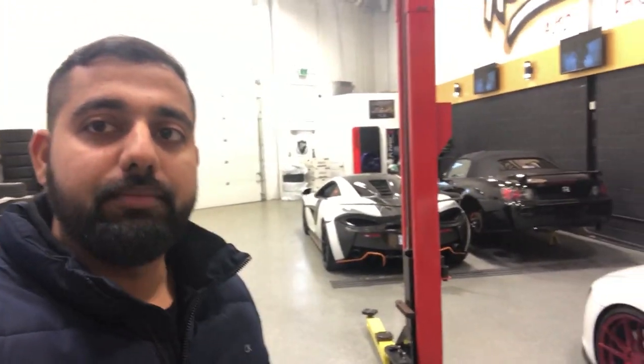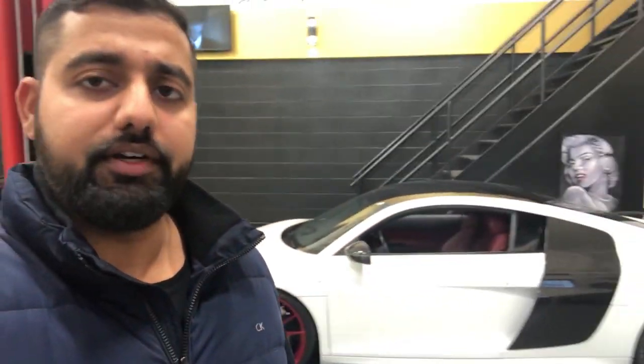I'm at Art in Motion just picking up the car — just got the PPF done. A rock hit the car on the fender while we were doing the toy drive, so I had the PPF replaced. It didn't look too clean with a little mark, so I had to bring it in. Nero did an amazing job. I'm going to drop the car off to him again probably at the end of the season and he's going to do the whole car over again.